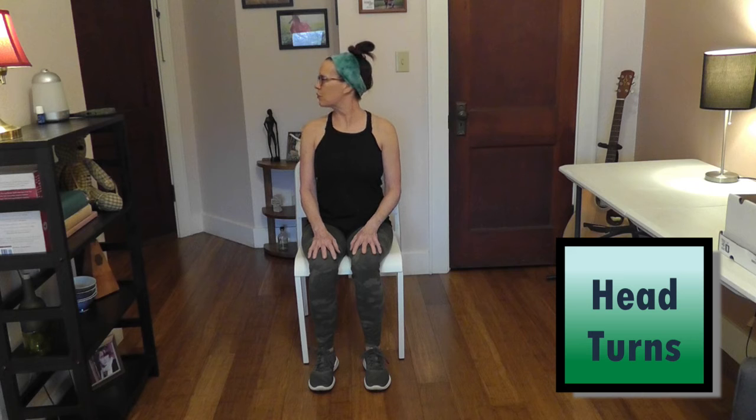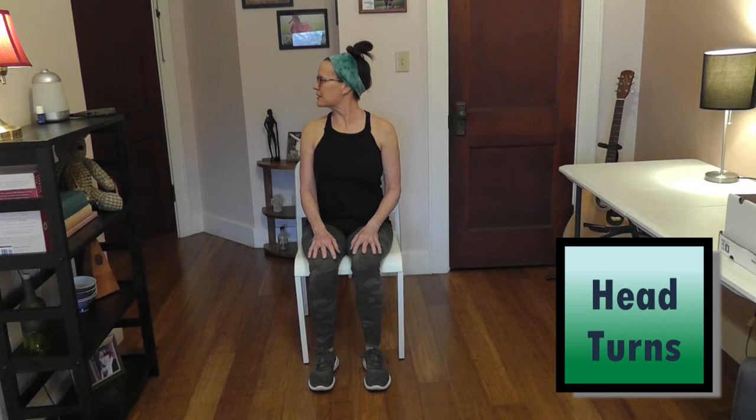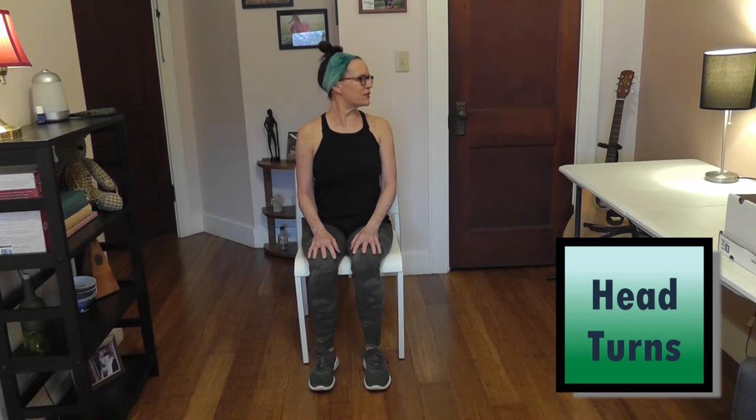The first exercise we're going to do is looking left to right. We're going to start off to the left, look over our shoulder, forward, and to the right. We're going to do that eight times. Remember to breathe as you go through all eight repetitions.